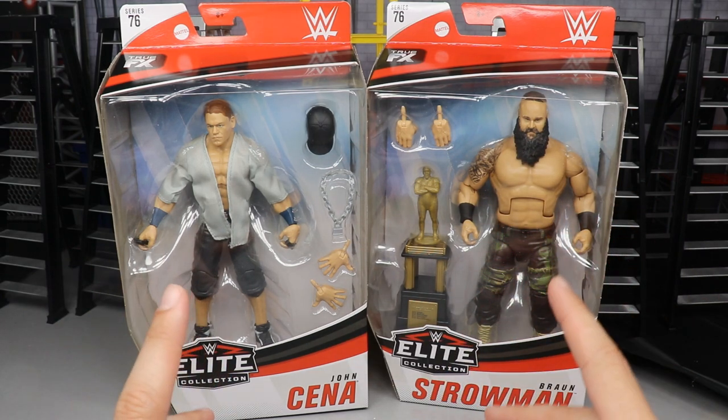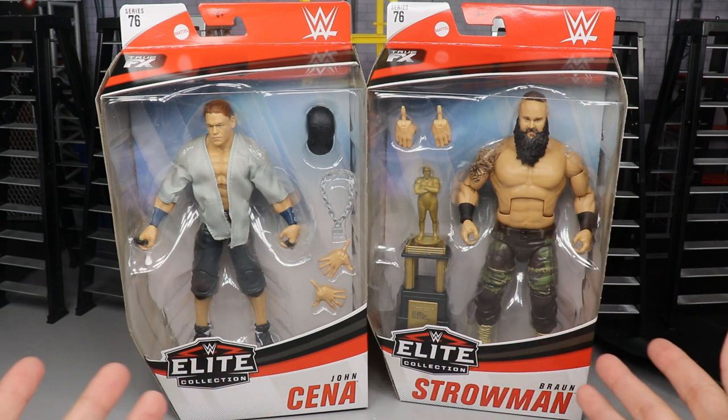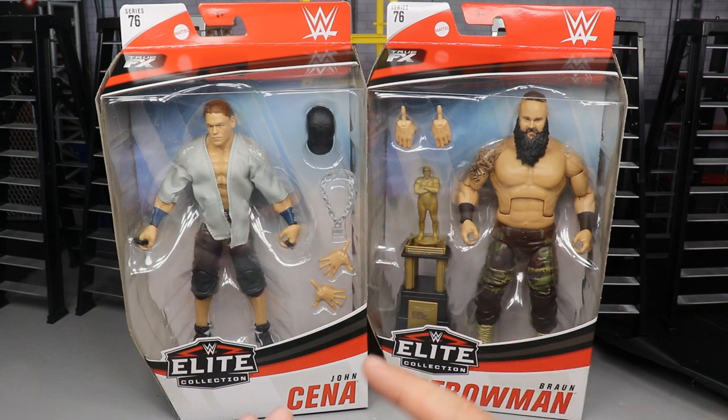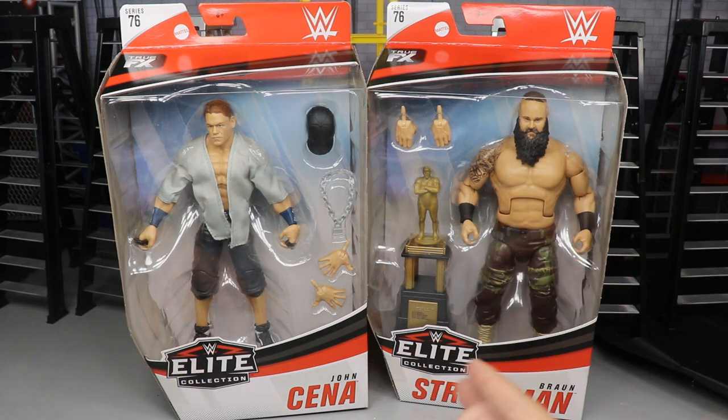A huge shout-out to Ringside Collectibles for sending these figures our way. If you want to pick up anything over there, MDTOYS is your promo code. Go save some money and pick up some epic figures. I'm excited for these — I've been waiting on this Cena, and I've been waiting on a shirtless Strowman for a very long time, so let's go ahead and dive into the review.